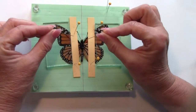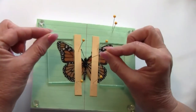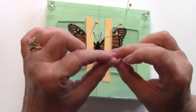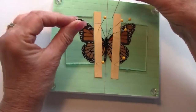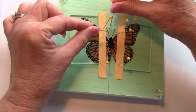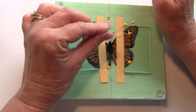Now his antennae should be in a nice V shape, and you can achieve this by making X's out of your pins — that's cross-pinning. You move your antennae how you want them, and when you get them in the position that you want, you hold them down by cross-pinning.